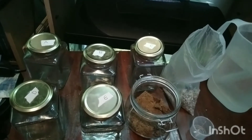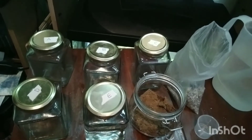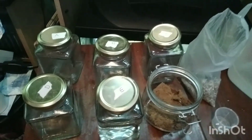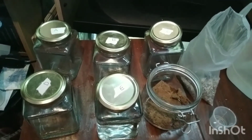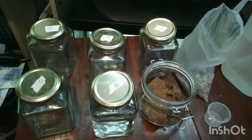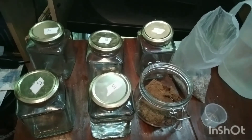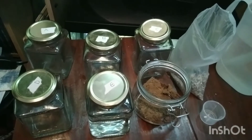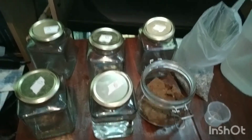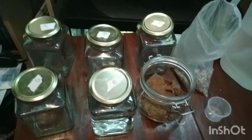If you want to use coco peat as a substrate, something to be aware of is that it will probably break down like almond leaves or banana leaves. We're also going to see whether it sinks, since this experiment runs over five days. Each day I'll test the pH. Like almond leaves, banana leaves, and alder cones, it may take a while to sink.